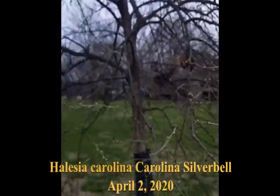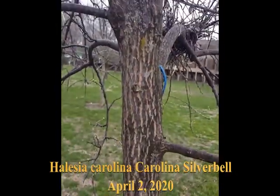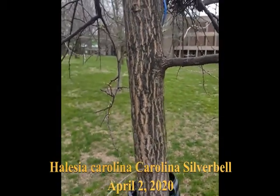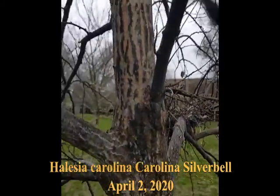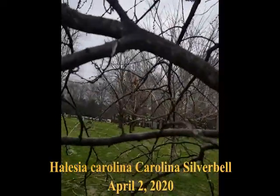You'll see the bark — another feature. On this young bark there are distinct vertical stripes. The only other thing we have that looks something like this is the Franklinia, but on this it persists for a bit longer; the older young stems don't really show it.